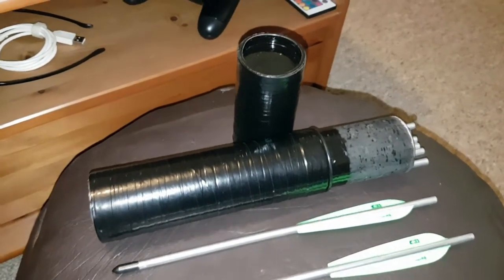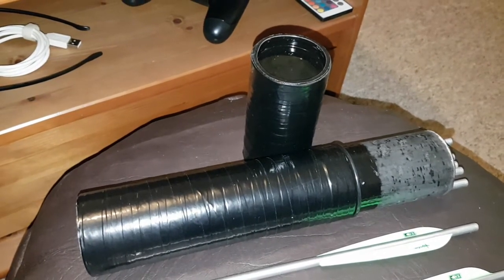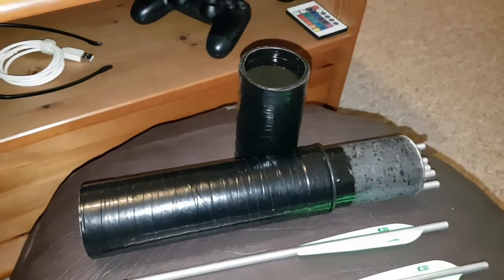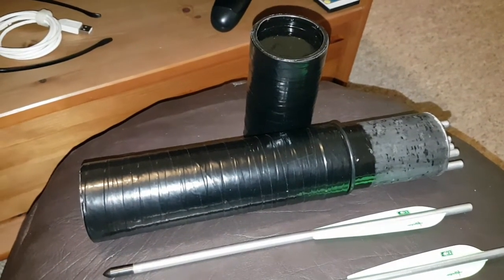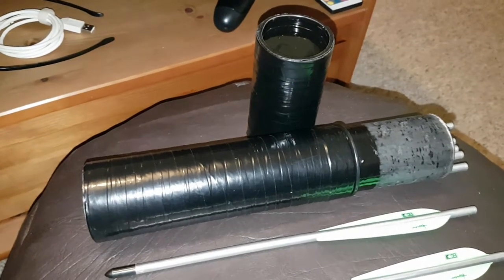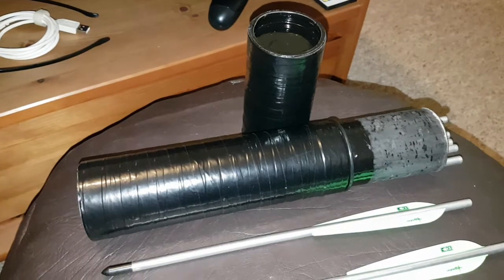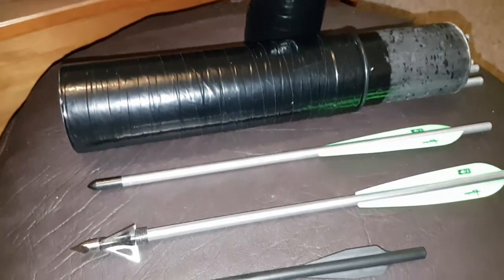Now, I'm storing them in a container that I've made, having copied Tombow1984's idea about making a tube to put your bolts in. So, thank you for that idea, Tombow1984. It's a really good idea, so if you're thinking about making one, I would suggest perhaps you do. I've made it just the right length to take these.